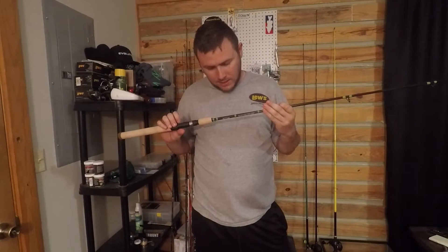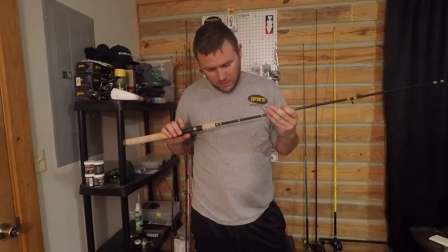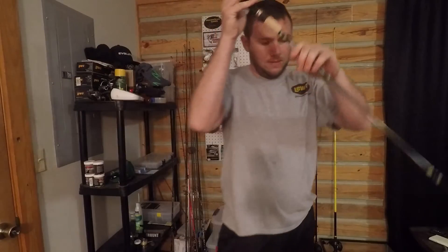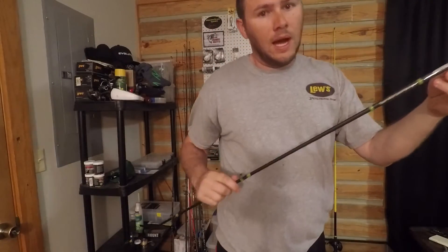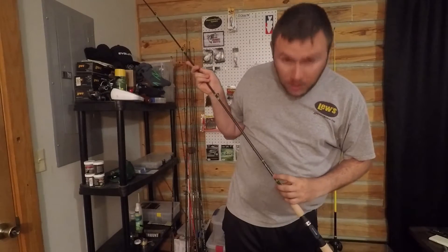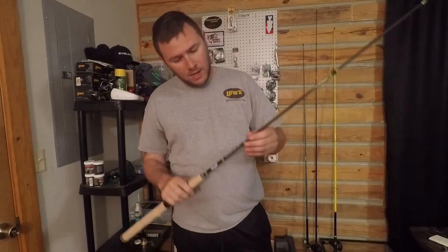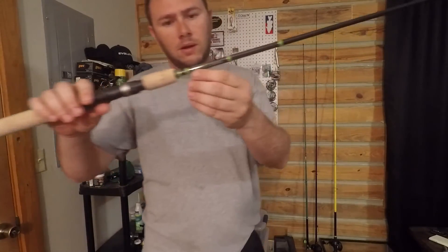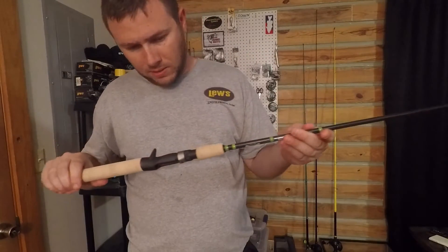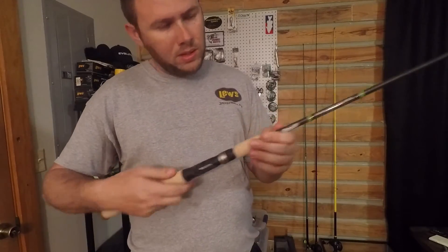So this is a seven foot custom builder series IM6 graphite. Let me flip this around so you can see it — it's got the Team Wild Card Fishing name right there. We picked the green wraps for the eyes and everything; it turned out really good for our team colors. Awesome looking cork handle. Good looking rod.